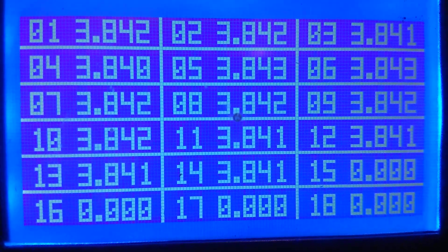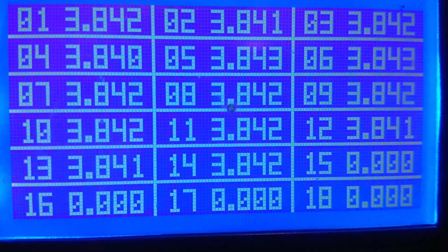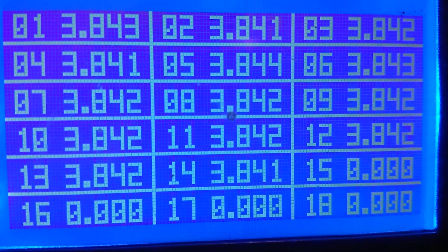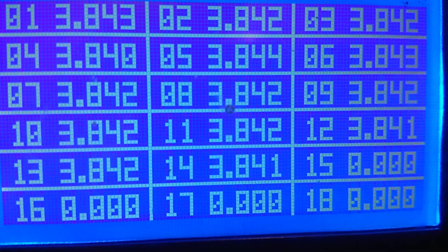Let's go take a look at the balancing. Alright guys, this is what the balance is looking like — 84 all the way across the board.